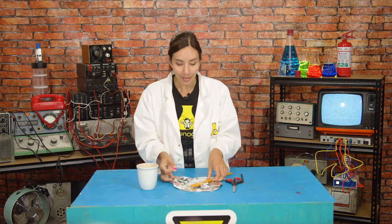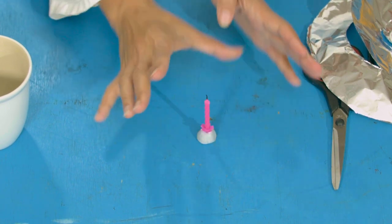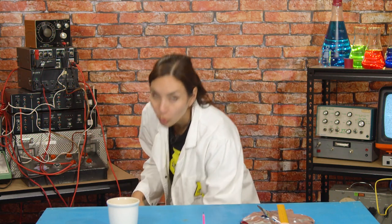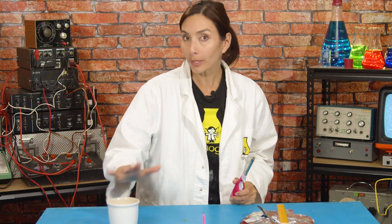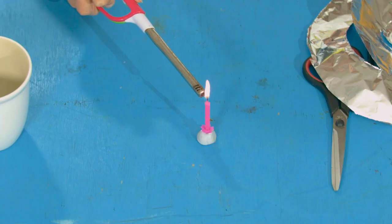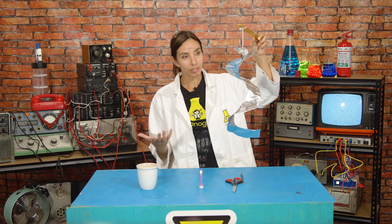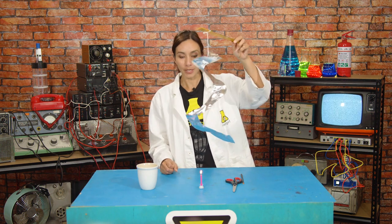Next, ask your grown-up to bring in their heat source. I have a candle here — I'm going to use a little bit of blue tack just to hold my candle in place, and then get your grown-up to light the candle. The other option is you can just use boiling water in a cup. So my candle is lit, and we're going to see what happens when we put our foil spiral on top of it.